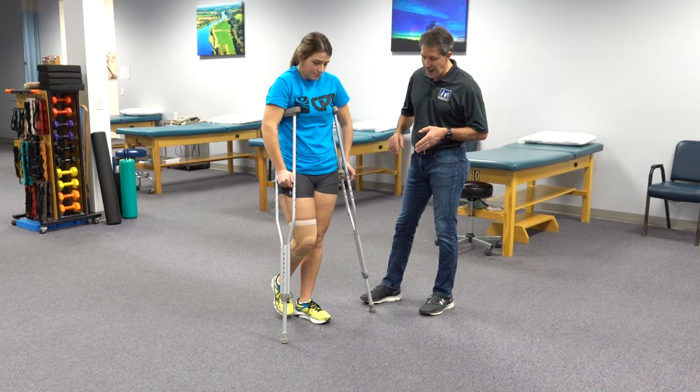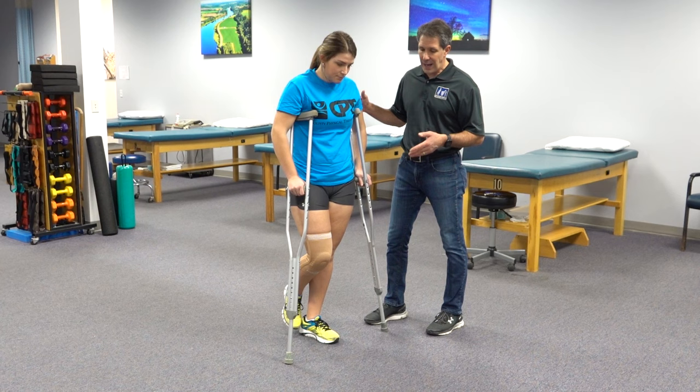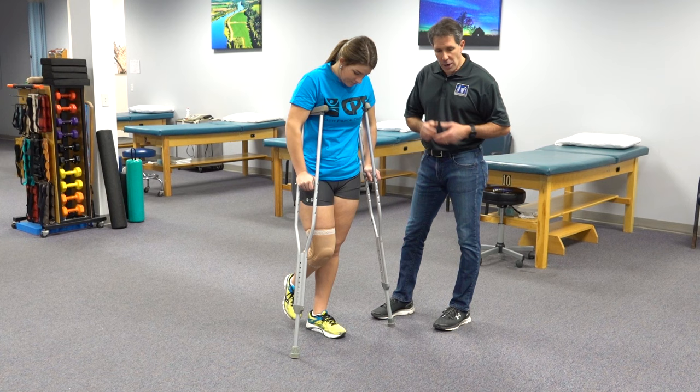It's important that when you walk you make sure the surfaces that you are on are not very slippery, so water on linoleum or ice outdoors — those are things that will cause your crutches to get away from you.